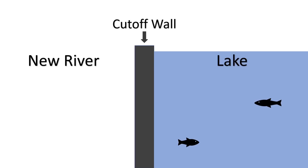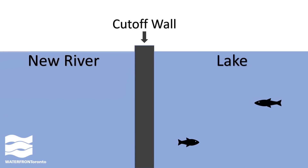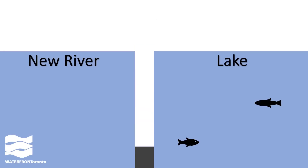Instead, we'll pump lake water into the new river valley with the walls still intact. This is going to take a really, really long time — like approximately three weeks. So you can watch it, but there won't be much to see. Once the water level is about the same on either side, the cut-off wall won't have a massive force pushing it one way or the other. Then we'll use a diamond rope saw or a drum cutter tool to cut the walls away, and the water will be able to flow freely.